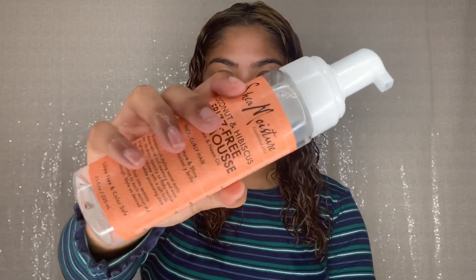And then I'm going to be going in with my Shea Moisture Coconut and Hibiscus Fizz Freak Curl Mousse. Take four pumps, half and half.